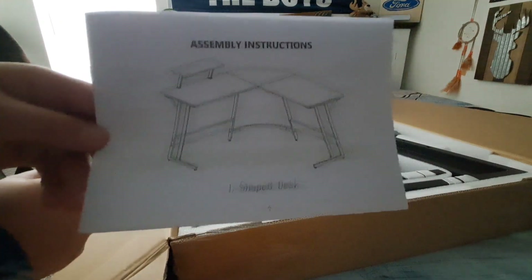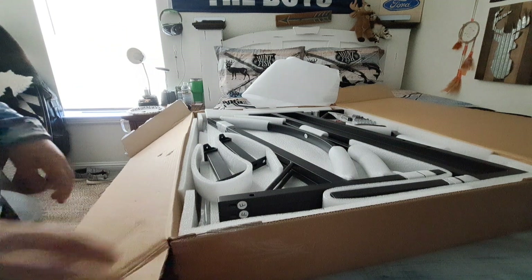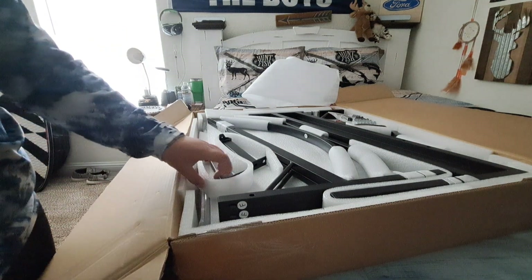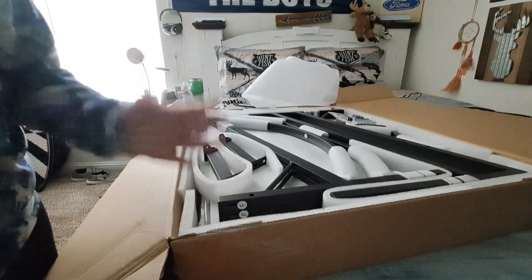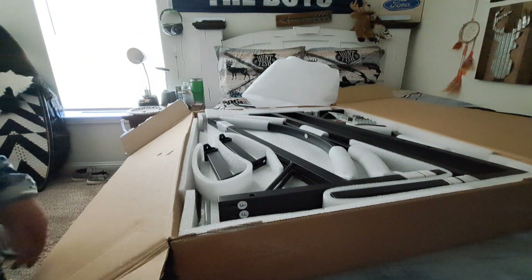That's what the desk is going to look like, if you're wondering. I'm not putting it together yet because I haven't gotten my chair in the mail. You heard me right — a chair! I'm getting a better chair than this one. This one doesn't roll and it's kind of old.